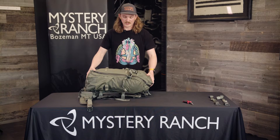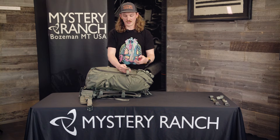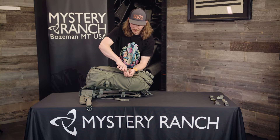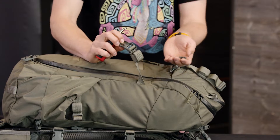Then you will start to exchange the buckles. A needle nose pliers helps a lot. What you'll do is flip over the buckle and put the needle nose pliers onto the cam inside the buckle and push. It pops out the cam so you can get the web through the buckle.